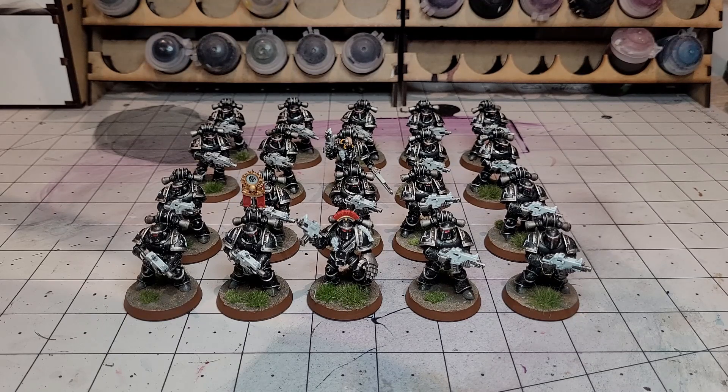How I achieved that: I used the Leadbelcher rattle can from Citadel for the undercoat, then washed them with Nuln Oil, then gave them a drybrush with Iron Hands Steel, which is slightly lighter than Leadbelcher. I then used Black Templars Contrast and just slapped that on. It wasn't too precious whether I got it on the trim or not, because it's quite translucent and acts almost like an extra shade — so there are a few corners you can cut by doing that. And once you've done that, that's basically it; you've got all the colour down that you need.